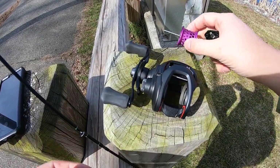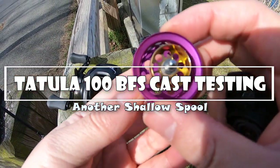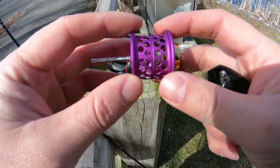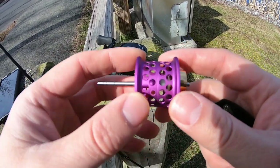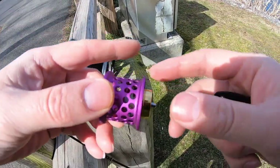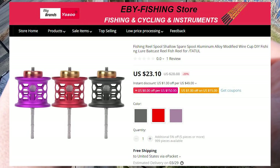Alright guys, I'm going to do another shallow spool for the Tatula 100, the 2019 version, and this is the beauty. I'm very disappointed in AliExpress because this is my second bad shipment. The actual one I tried to buy looks like a huge honeycomb - you guys can check out the overlay right here, it's supposed to look like that, but the seller shipped this other one out which is the typical one you see everyone trying to sell.